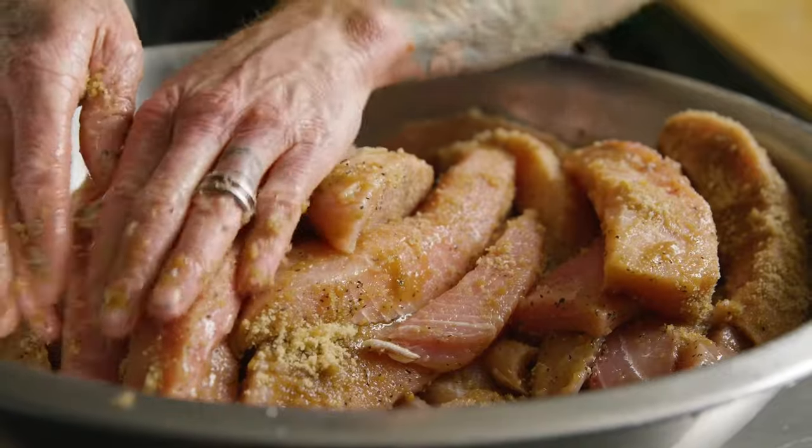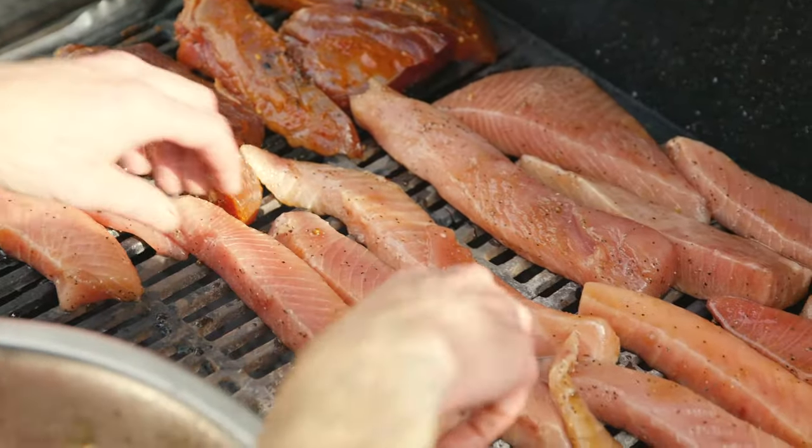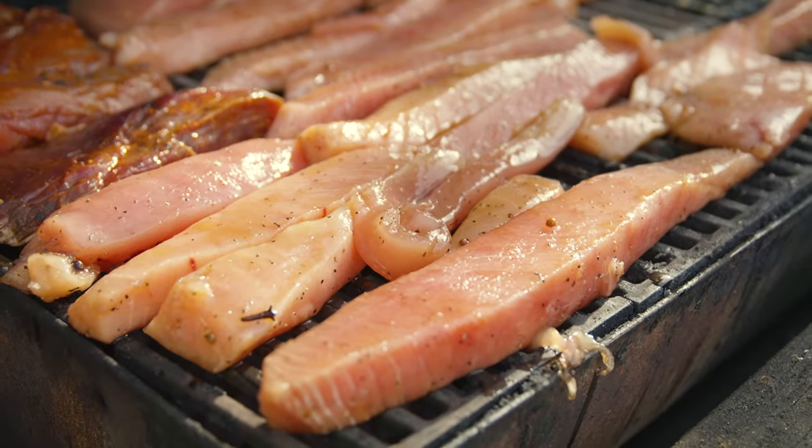Then we put the dry rub bacon in a smoker at a temperature of between 180 and 250 degrees. We like to use a mix of mesquite and applewood — it seems to complement the fish best and give it that bacon-y flavor.